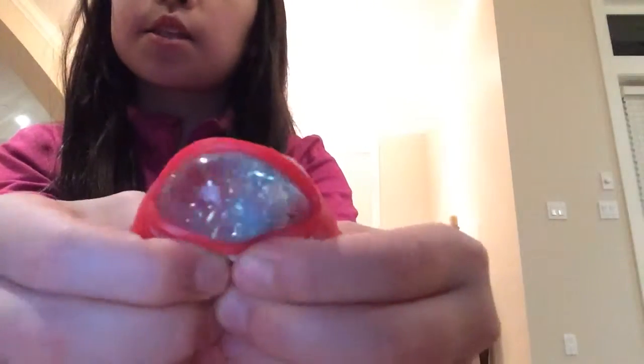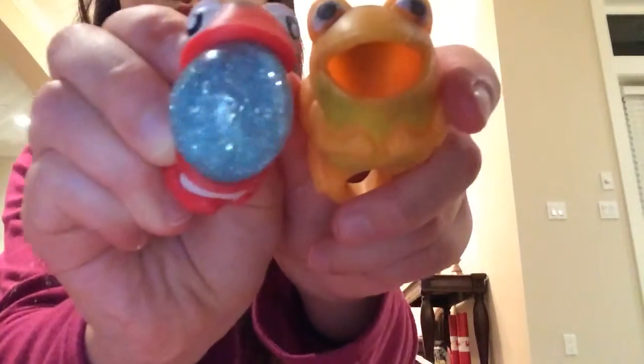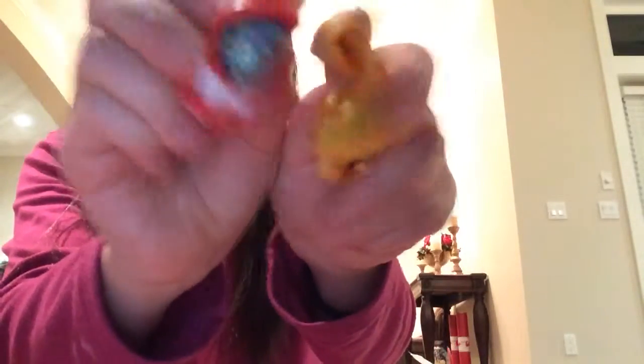I've bought three frog squeeze toys, so I've got this squishy ring. It actually says 'squishy' on it, so I was really impressed. And this is what it's supposed to have on the inside, but when I saw mine it was like nothing - it's like really bad, and it was still in its original packaging.